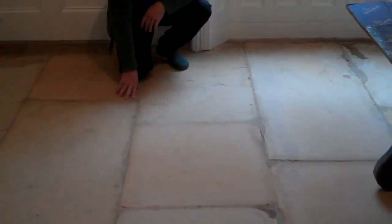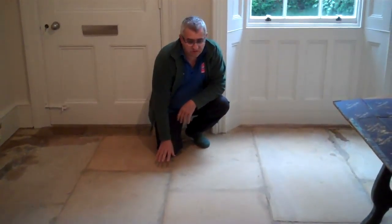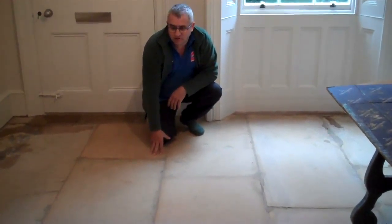By the way, this is a sandstone floor — not a new sandstone floor. We're going to seal this with the mud finish. It's a very old floor, well over 200 years old.